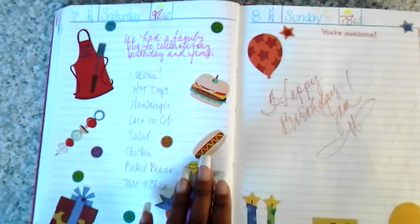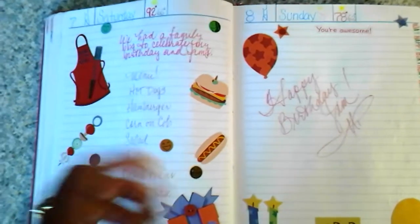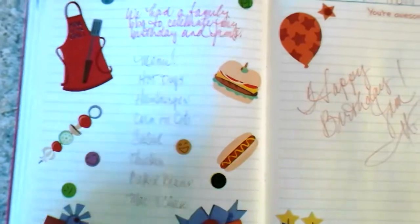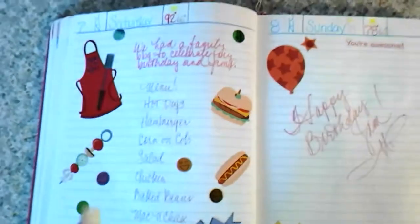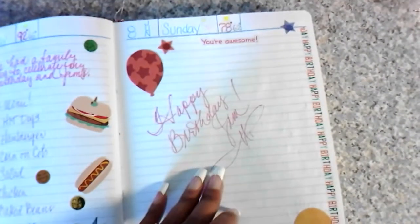We had a big barbecue at my mother's house that also incorporated celebrating my birthday and my stepfather's birthday. The menu my mother prepared: hot dogs, hamburgers, corn on the cob, salad, chicken, baked beans, mac and cheese, cake and ice cream, and so much more food — I just didn't put it all on there.